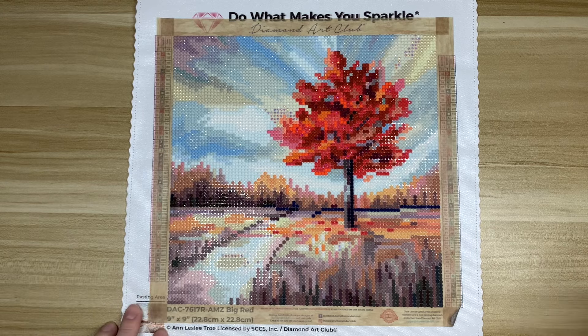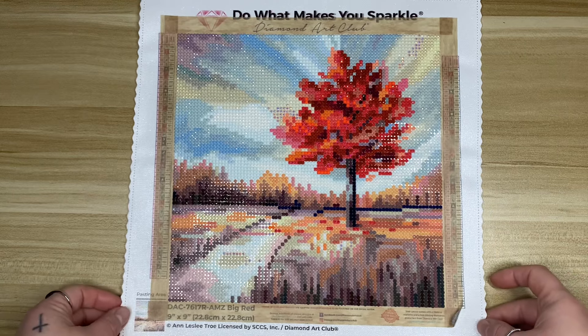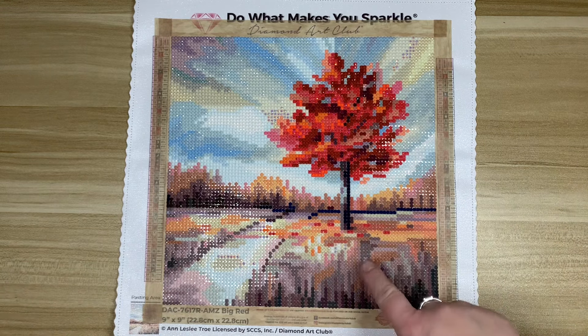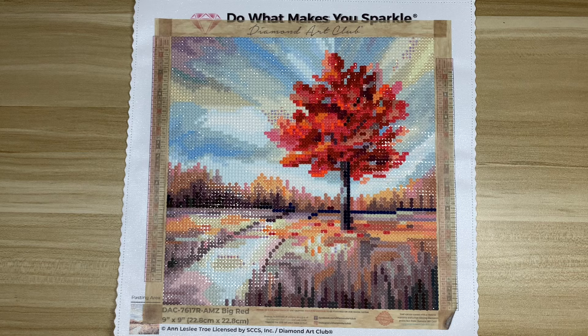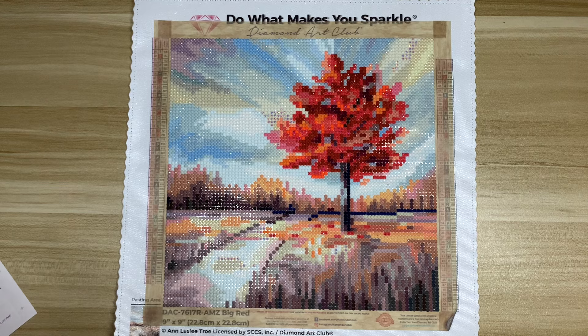If you want to see the unboxing for this one, it is my most recent video but it will also be in the unboxing playlist. The canvas is actually crooked, so to have the image straight I have to make the canvas itself crooked. Anyway, this one is a 'Big Red' — an Amazon exclusive Diamond Art Club kit. It is a 22.8 by 22.8 centimeter round drill kit and the artist is Annie Tro.